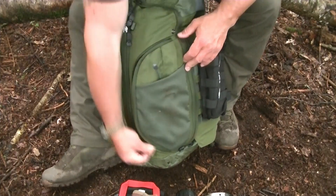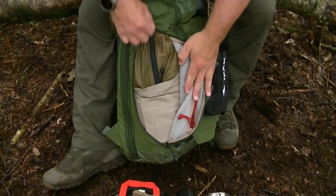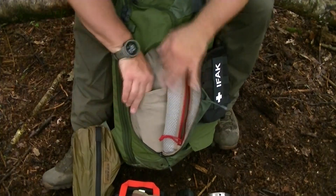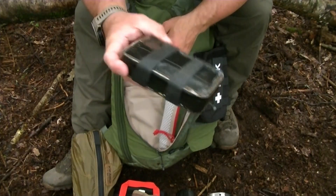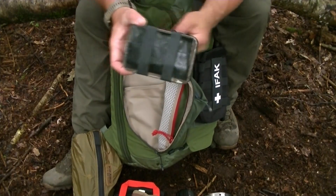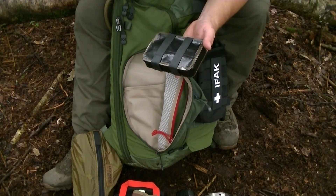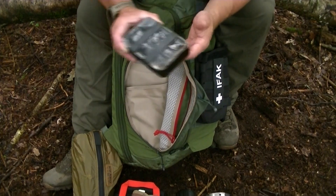Inside this external pouch is all my survival gear. In the top there's a zip pouch with small bits and pieces. I've also got my military survival kit — one I used for about 25 years of service. Inside it's got snares, fire-lighting kit, a small first aid kit, hunting and trapping gear, fishing stuff. I'll go through it in more detail in another video.